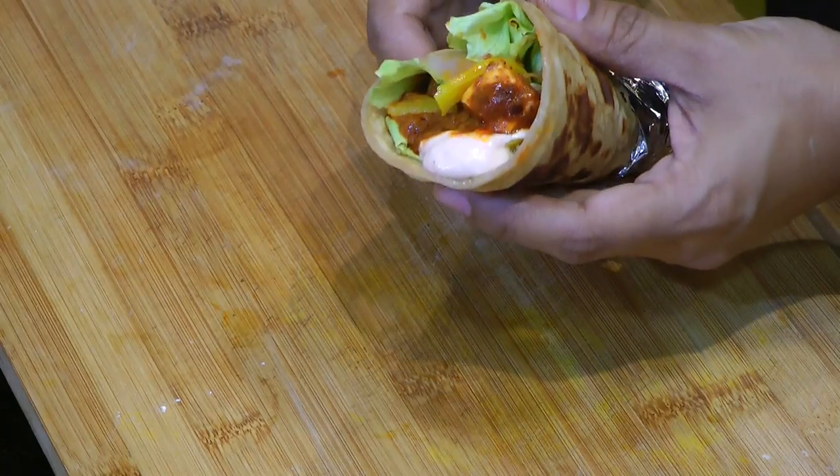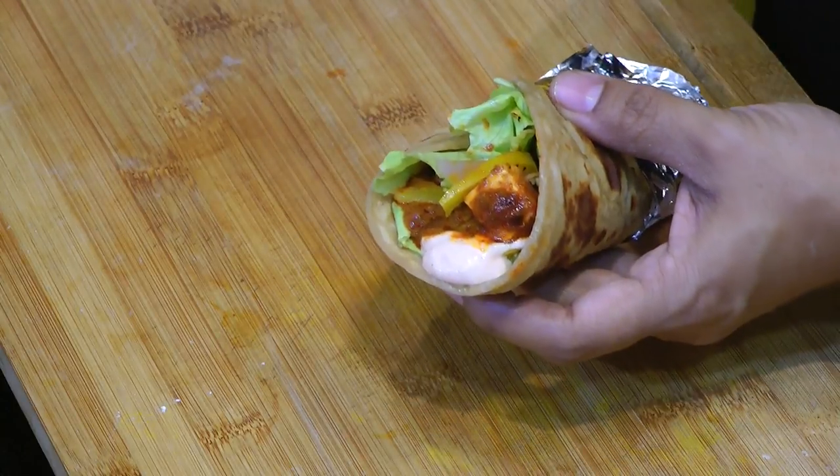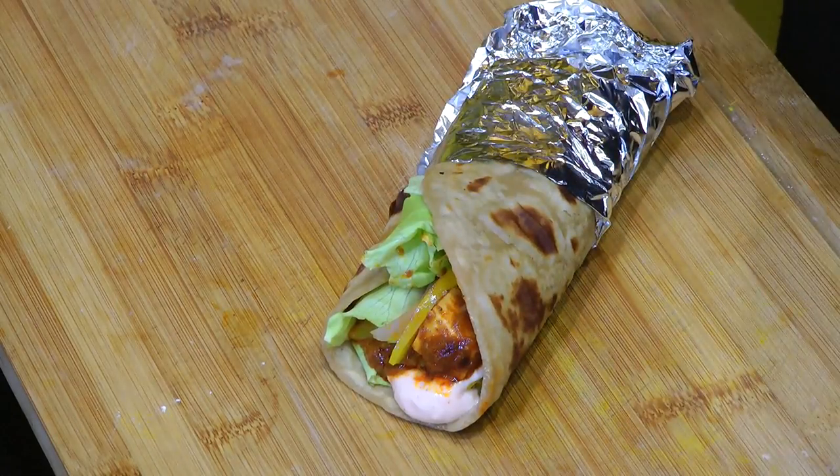This nice, creamy, spicy, and delicious paneer wrap is all ready — it makes an easy grab-and-go meal. It's a complete meal by itself — it has paratha, sabzi, and paneer. If you liked this video, hit the like button and don't forget to subscribe. Thank you for watching — see you soon, bye bye!